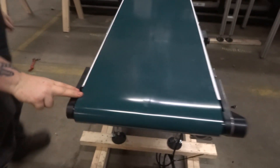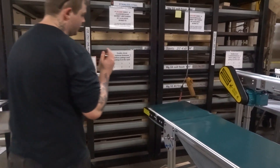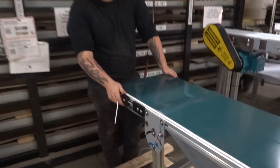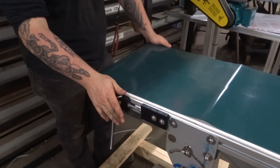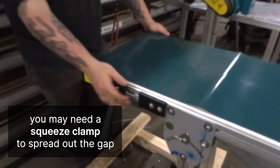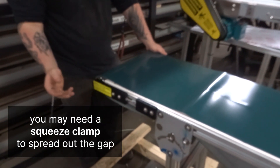Alright, that's your drive end set. This is the tail end obviously, so now I'm going to go about tensioning this. For longer profile conveyors, we'll normally typically use a squeeze clamp in here to spread it out. We try to avoid using the tensioner block as much as we can.